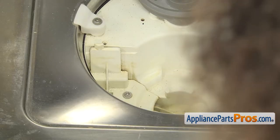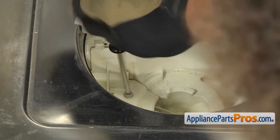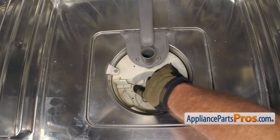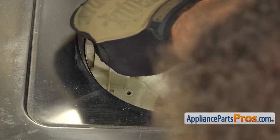Now that we have the filters off, we can reach in with the Torx 20 driver and take out the screw. It holds down the cover. Once you have the screw out, you should be able to just lift up on the cover. There's a little tab right here — you can rock it back and forth and pull it out.